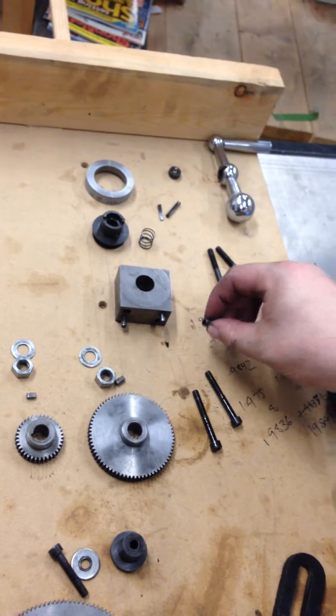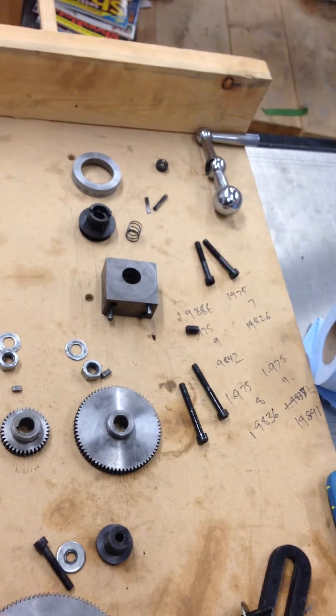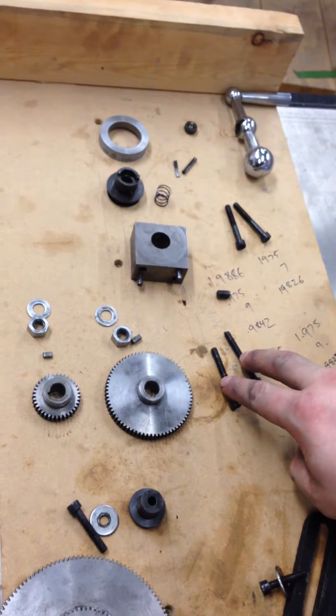I loosened the gibs — this is one of the gib locking screws on the main crosshead — and then these two bolts take the other end of the lead screw block down here; they loosen that.